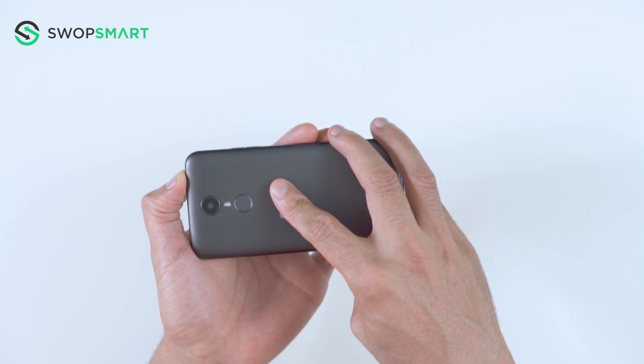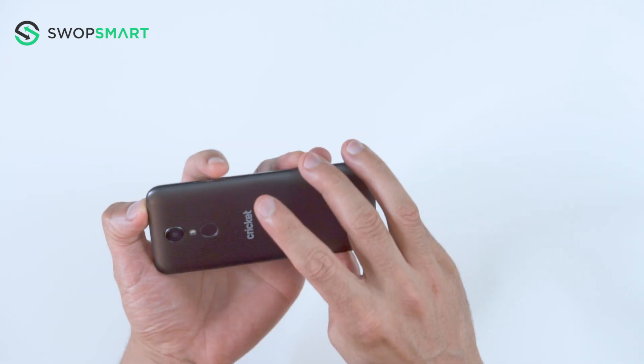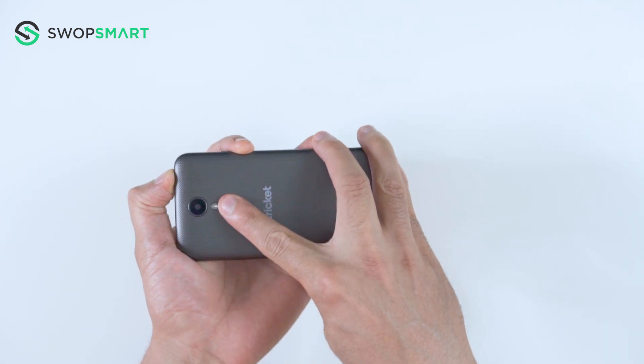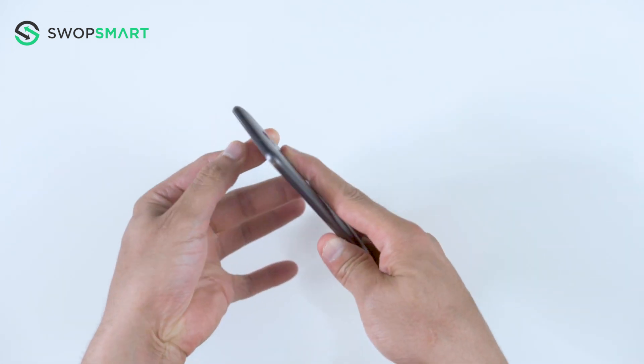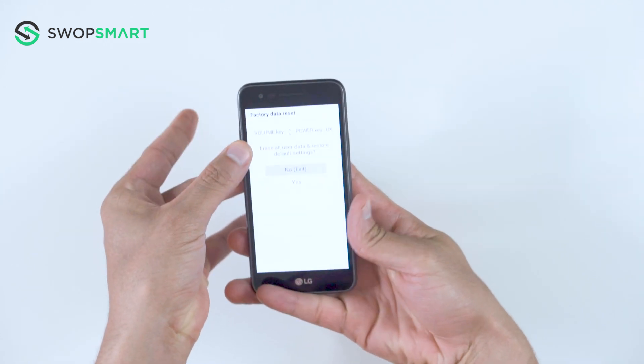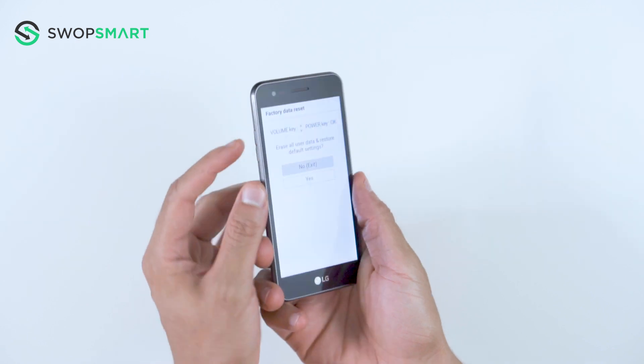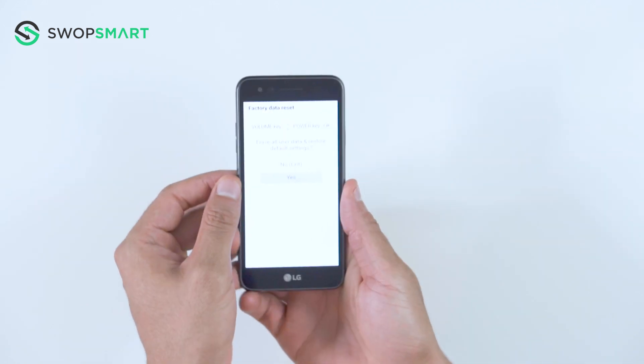Okay, let's try. Hold the volume down button and the power button together. Only release the power button and now quickly press it again. You will then release all buttons once the factory reset screen appears.